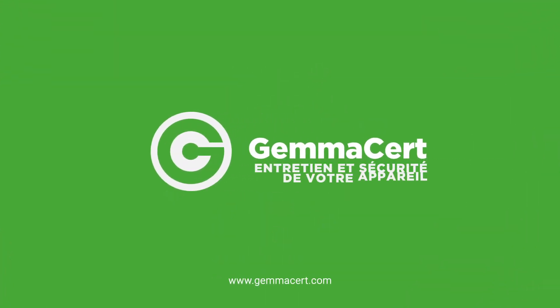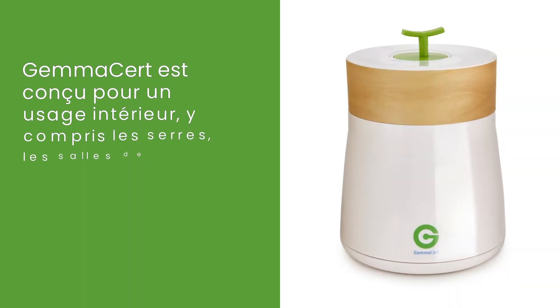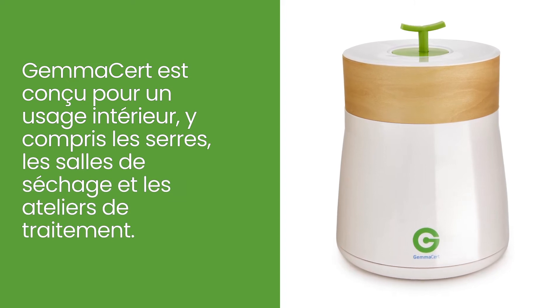Your Device Maintenance and Safety. GEMISERT is designed for indoors use, including greenhouses, drying rooms, and processing sheds.